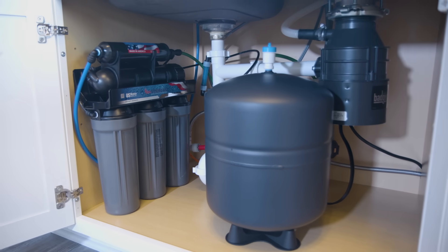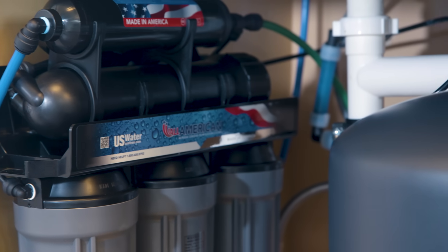The All-American RO comes with two options: five or six stages of filtration. Both options filter out dirt, sand, rust,